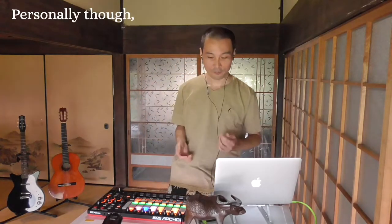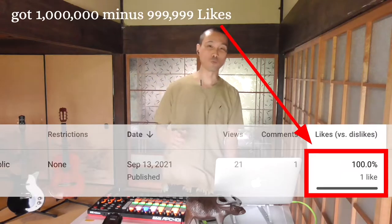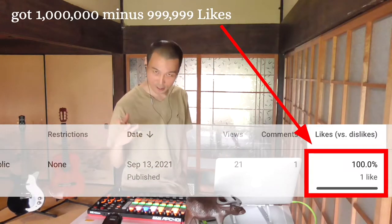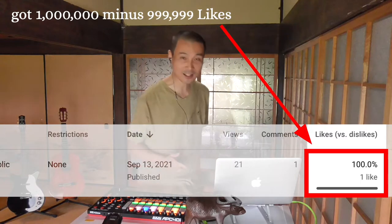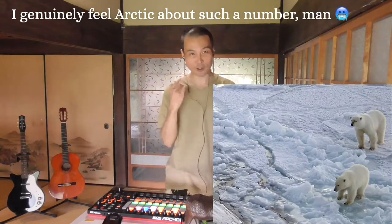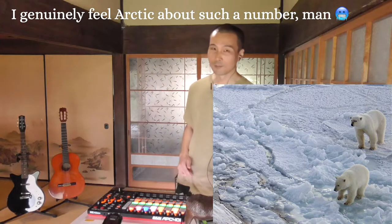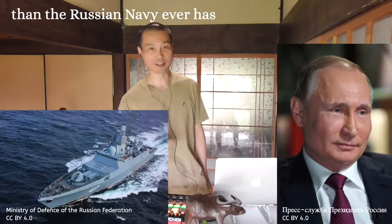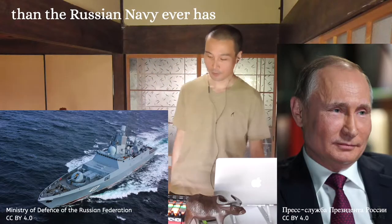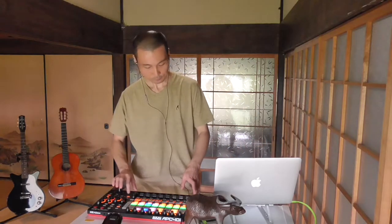Personally though, I'm currently suffering from a YouTube channel that I manage. My previous video got 1 million minus 999,999 likes. I can report to you that I genuinely feel ecstatic about such a number, man! Perhaps I've seen more ice than the Russian Navy ever has, but no complaints — I do what I like, man!